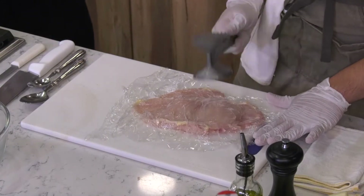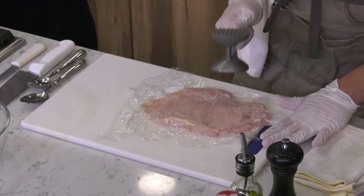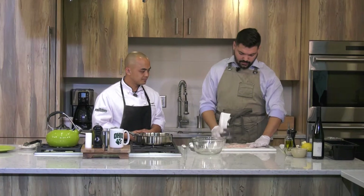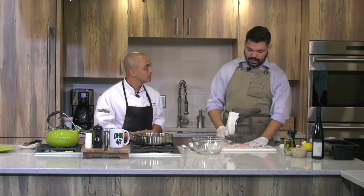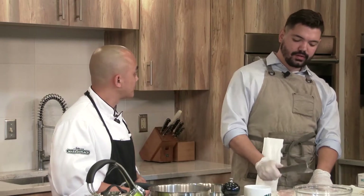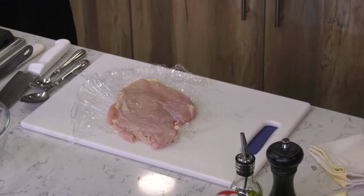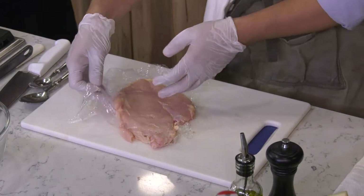It looks like you can even get two entrees out of this. The reason why we do this is you'll get a little more out of it, the chicken will be more tender, and it's going to cook a whole lot faster. That's why it helps to have your ingredients set up, because this is a quick recipe — you don't want to be going to your cooler or cutting something up while your chicken is burning. So it helps to be ready.